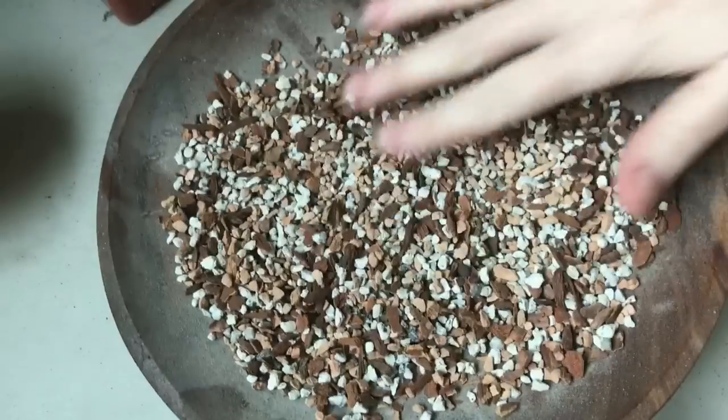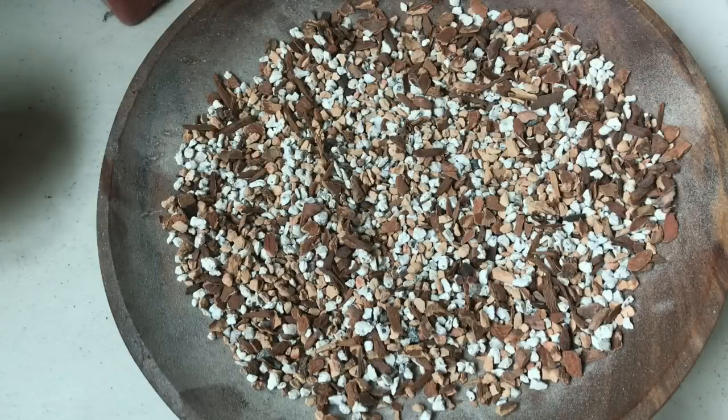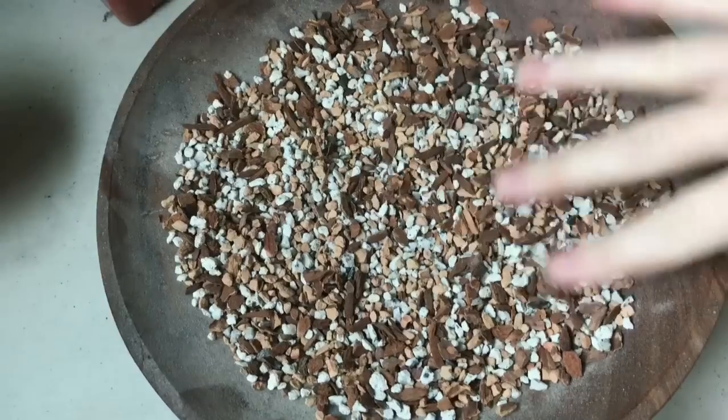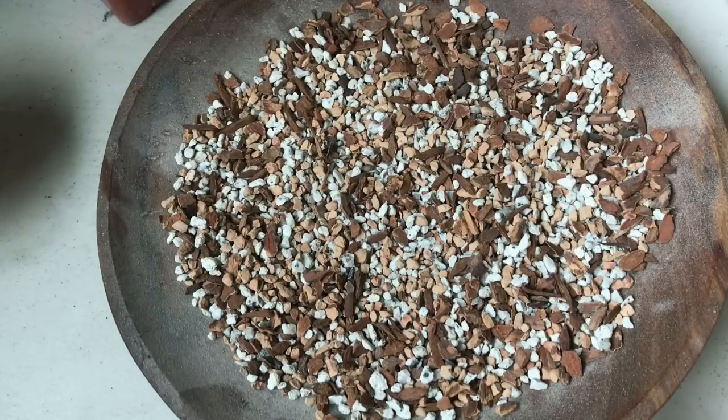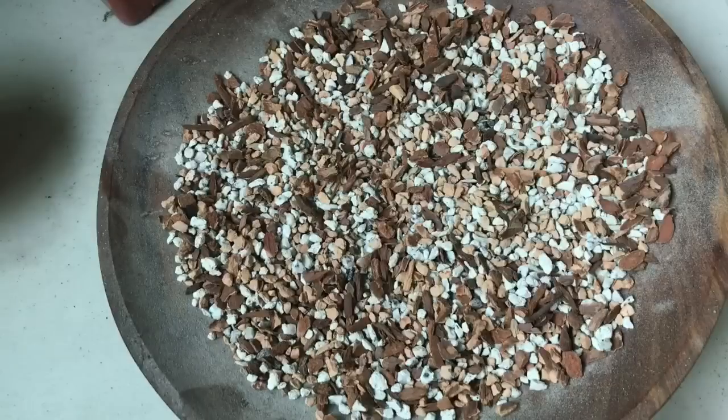There is some debate about how well mesems do in this mix. The bark is a little bit not quite what they're used to — they like a more rocky, sandy type soil and generally have very little organic matter. Some people say it really doesn't do very well with most succulents; other people say they've had good success. I have some lithops that I planted up in another video in this mix just to see how they do until I need to repot them. I'm going to experiment with some other mesems as well and just see how they do.